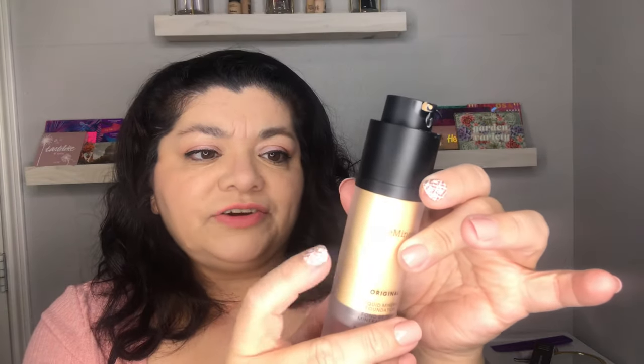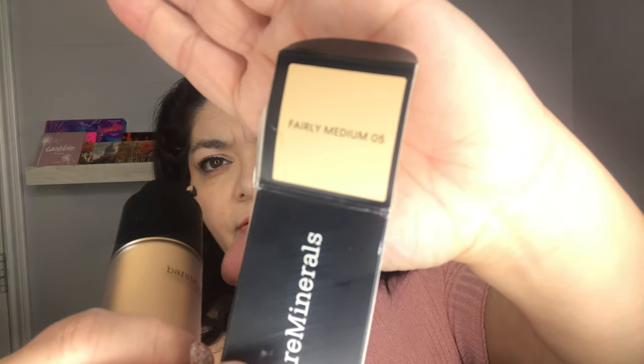I went to the store and they have a display of the foundations in the middle of the aisle. There are a lot of foundations, and basically they have the printed shades right there that you can see. But when something is printed, it doesn't always look like it's going to look on your face — it's kind of hard to know your shade just looking at a printed picture. Also, this foundation has a sticker on the inside, so that's not the actual foundation color you're seeing, which is a little misleading.